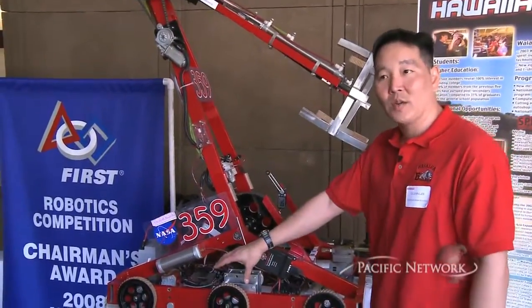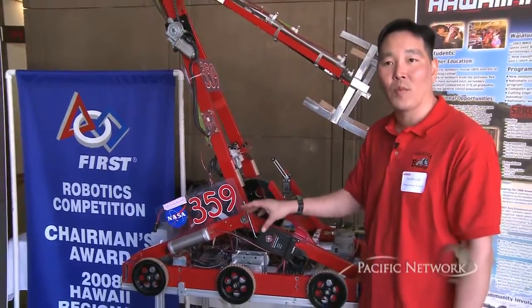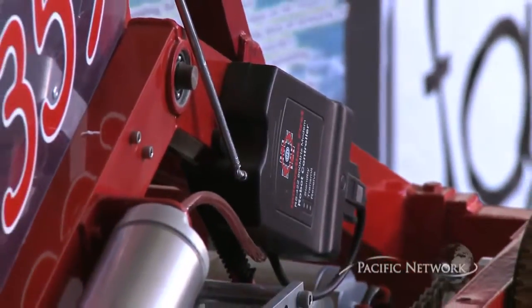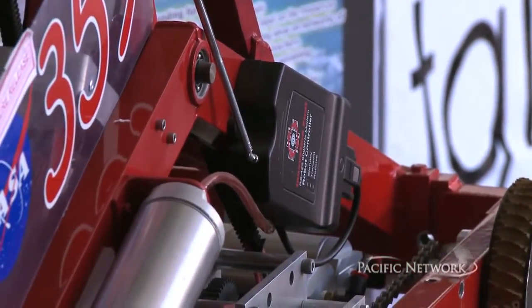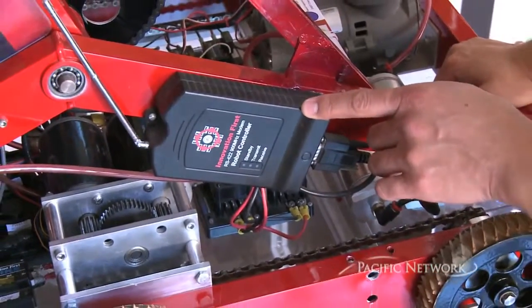We have a lot of electronics here. What the electronics allows us to do is to program this robot to do a set of specific functions. We also have a radio here, so that allows our controller to communicate with the robot via wireless remote control.